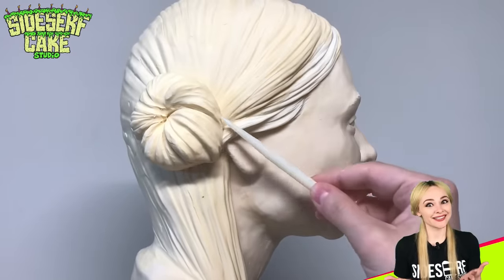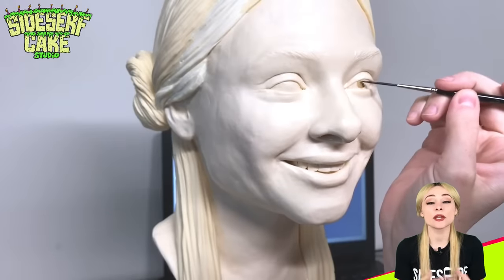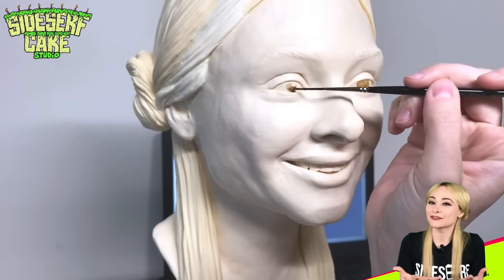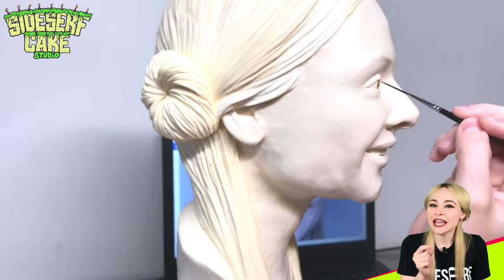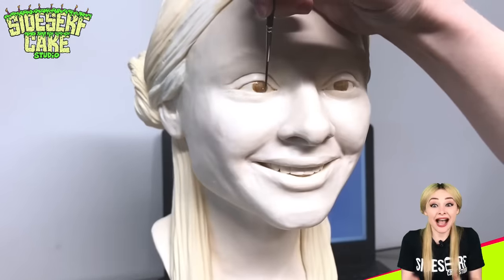Speaking of painting, it's time. To paint this selfie cake, I'm starting with the eyes. I feel like the eyes help bring the cake to life, and that little bit of life I see in the cake gets me excited to keep painting. I'm like, ah, there I am. Nice to meet you, cake me.